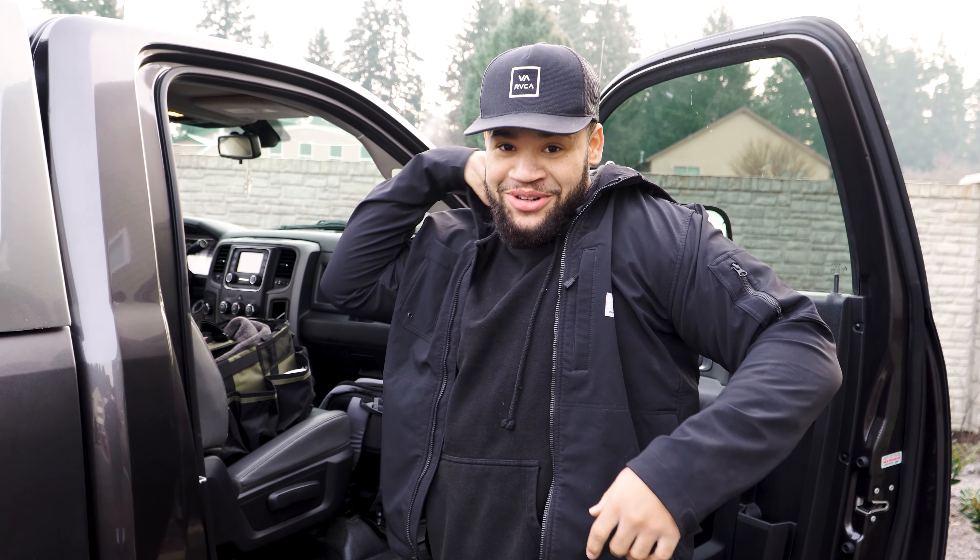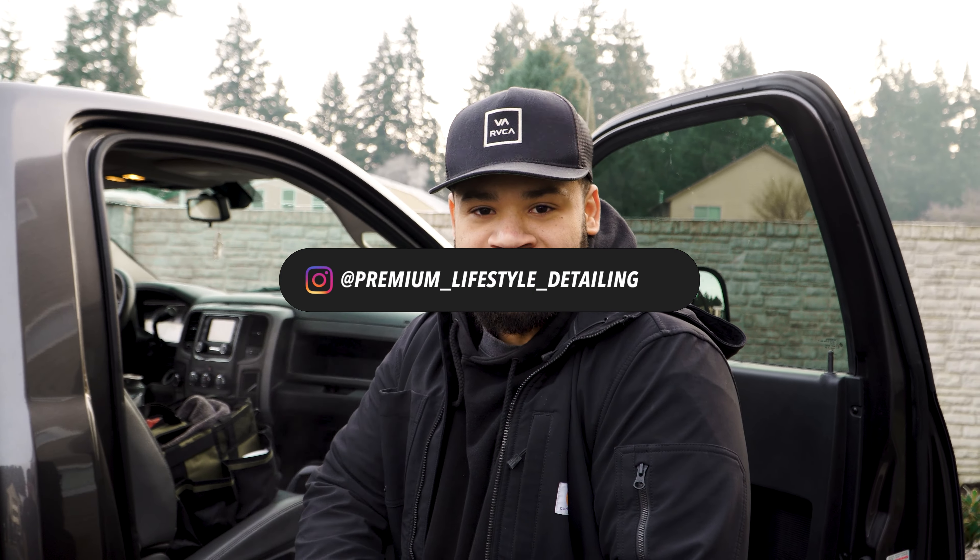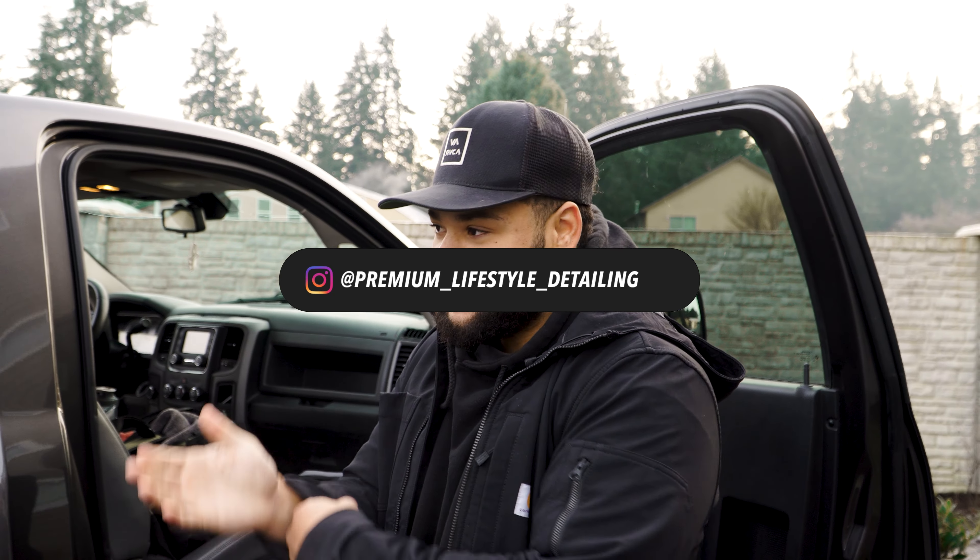Layer up for this one — 32 degrees outside this morning. Let me take the camera real quick and give you some insight. At least you don't got the flip-flops today. Good morning guys, it's Deontay here, Premium Lifestyle Detailing. Today's a big day — it's our very first mobile detail with the mobile setup, 32 degrees outside, so definitely putting it to the test.